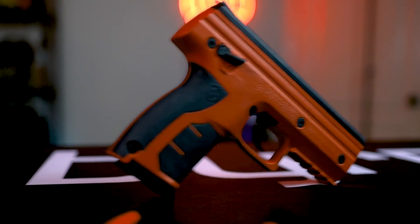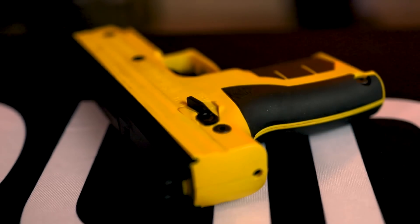Today we will be taking a close look at our Burna HD Pepper kit. The Burna HD is our flagship less lethal compact personal security device.